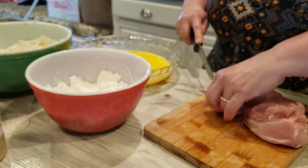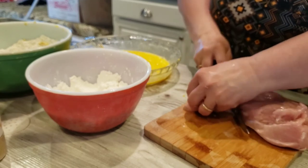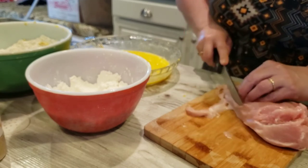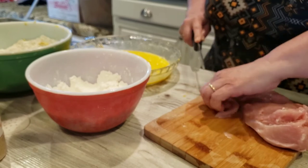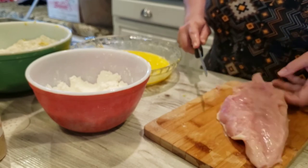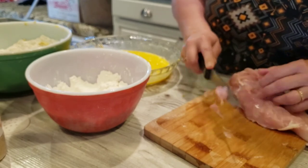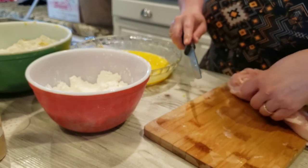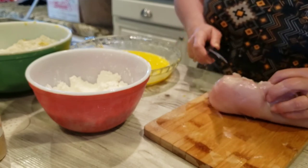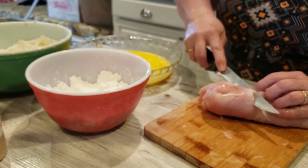There's a lot of stuff I do have to trim off of these. I don't know that it's necessarily the same as what you get in the grocery store. I've gotten super-trim chicken breasts before and I've gotten not-so-trim chicken breasts from the grocery store — I guess it depends on what day it is.